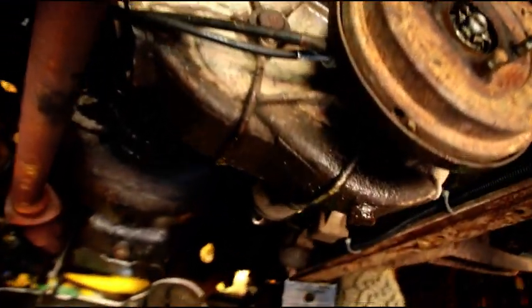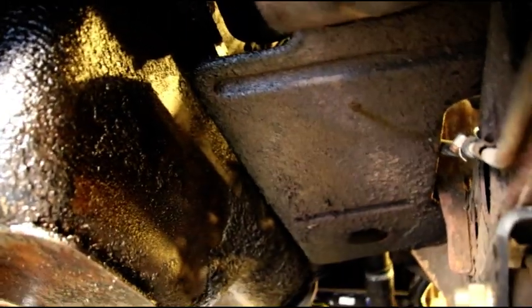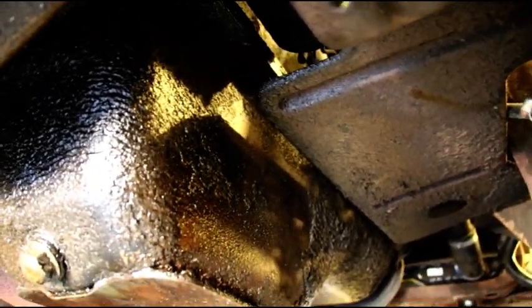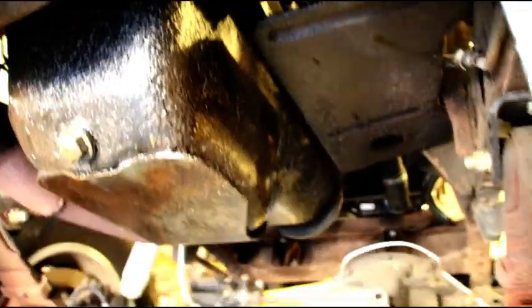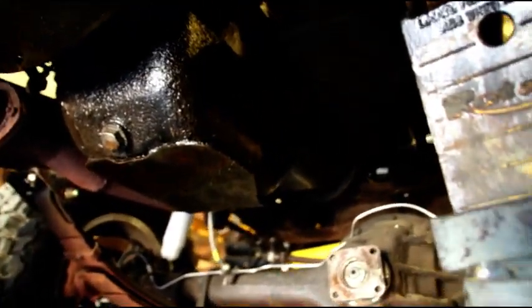This is a shot of the transfer case — there's the original transmission in there, and the engine. We had a little problem with the dipstick leaking last summer, so there's some oil on there, but it's not a bad leaker or anything. Good running engine and transmission combination if anybody is looking for one — just get a hold of me.